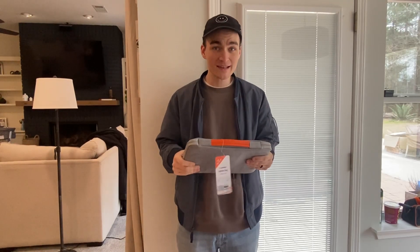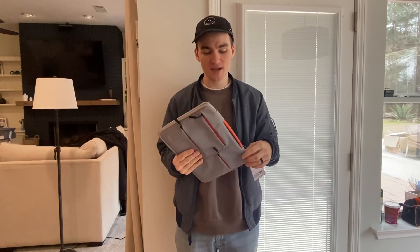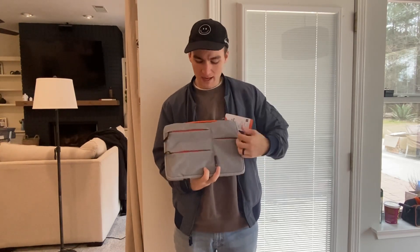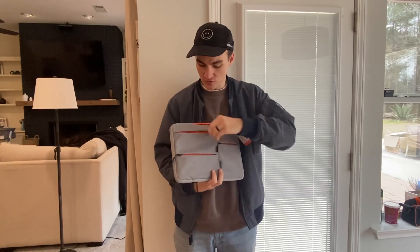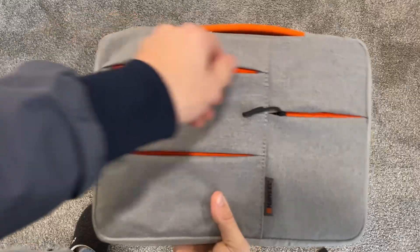This is the Huwil laptop bag. This laptop bag has tons of storage. This specific one is the 13 inch to 13 and a half inch laptop bag. There are so many zippers and pockets on the inside and out. The zippers are super easy to use. There's so much storage inside and out and I'll show you that here.